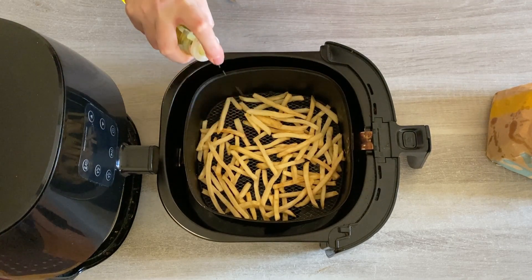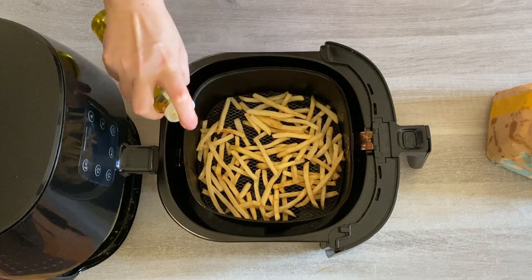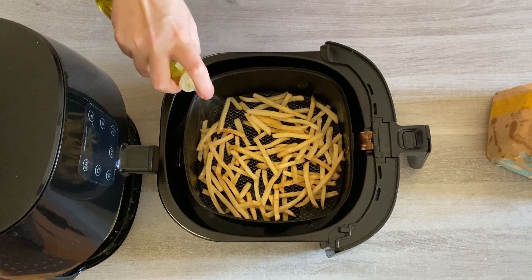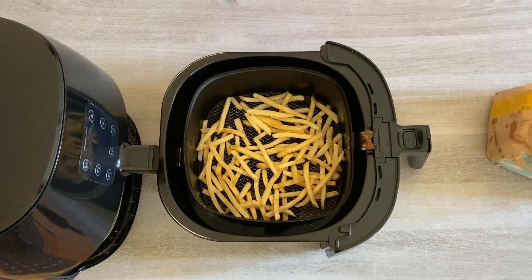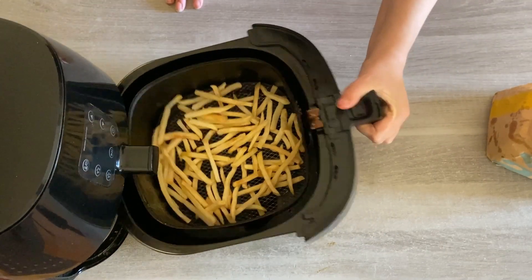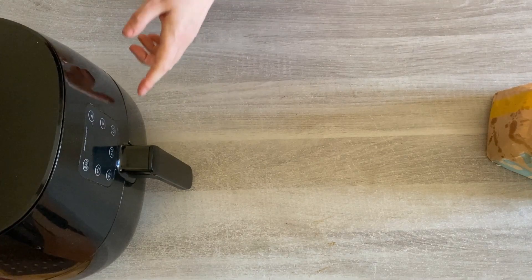You need to give them a good spray with extra virgin olive oil, because this will help bring the crust back to them. Otherwise they'll be like disgusting microwaved fries — all soggy — and you'll think to yourself, why on earth did I put these in the microwave? So then place the basket back in and we're ready to set the time and temperature.